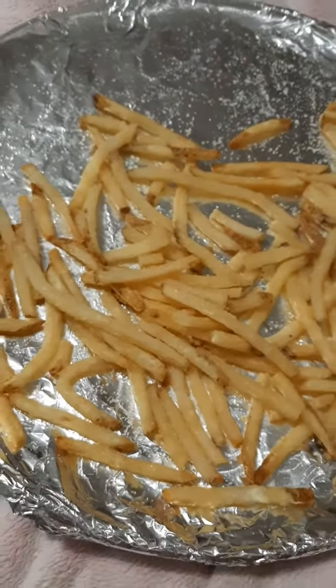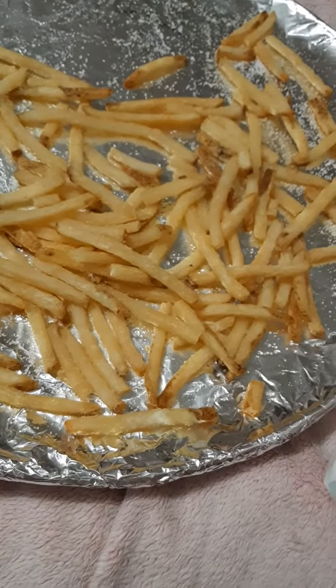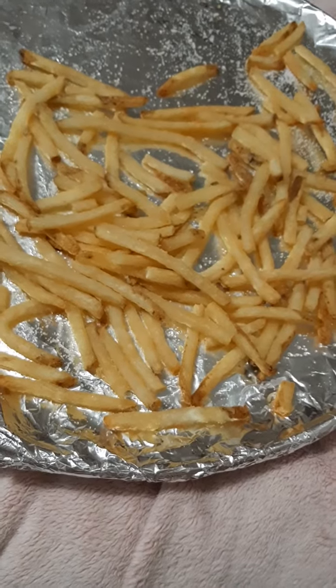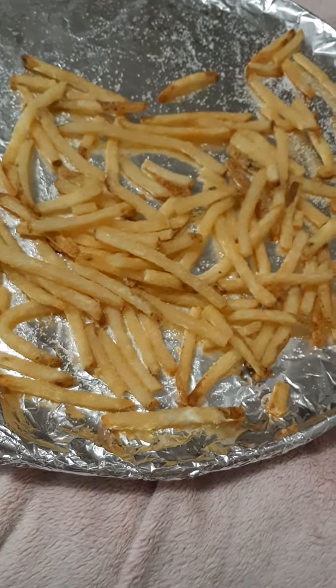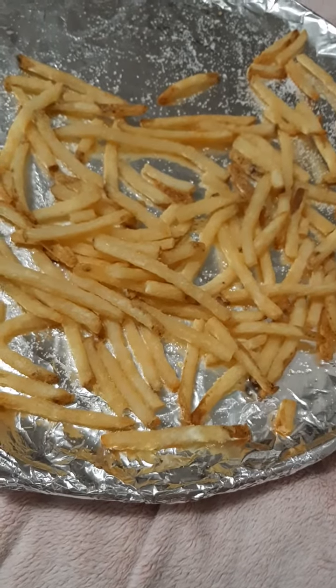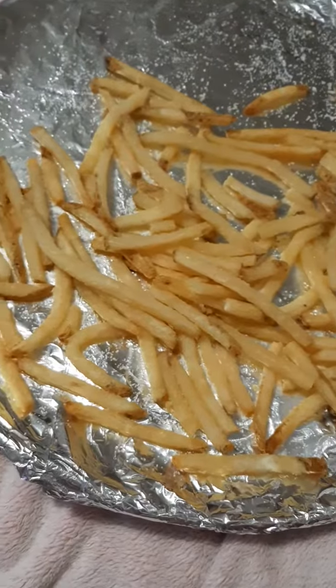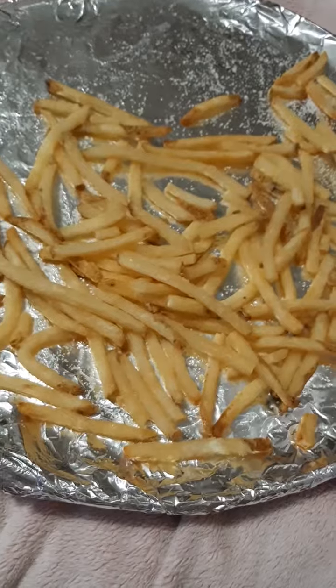I went ahead and did foil on mine because I never know if they mean all pans or just certain ones. I was a little nervous about doing it because the last time one of them said to do that, in my opinion, they were not done — not that great. So we're going to see what this looks like or tastes like, and I think I'm going to do a part 2 and do it without the foil.